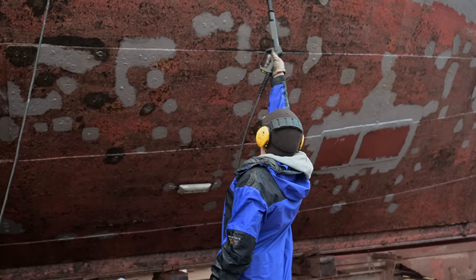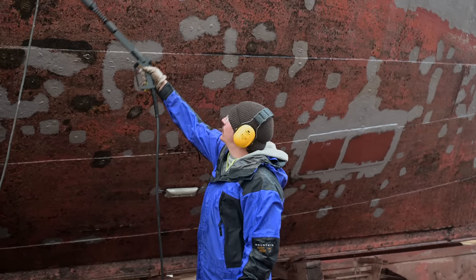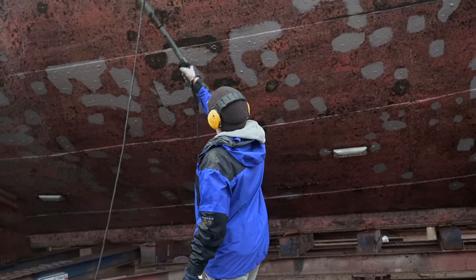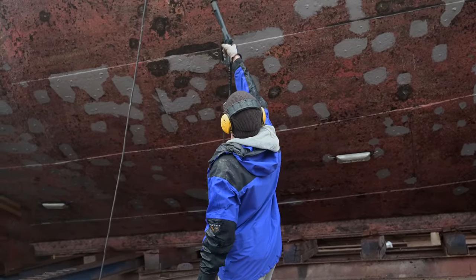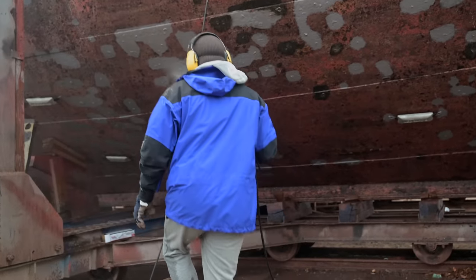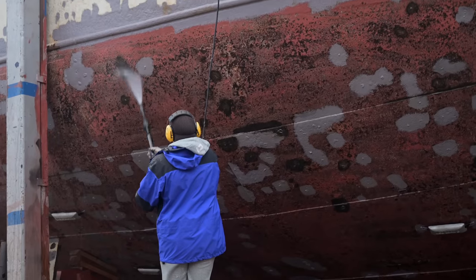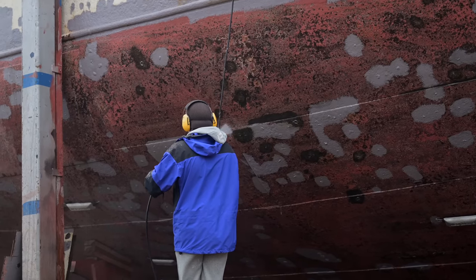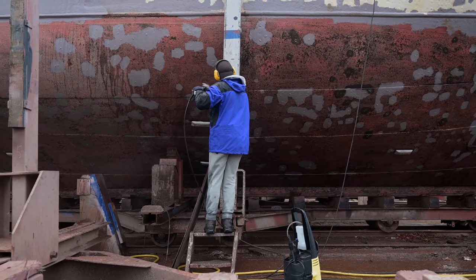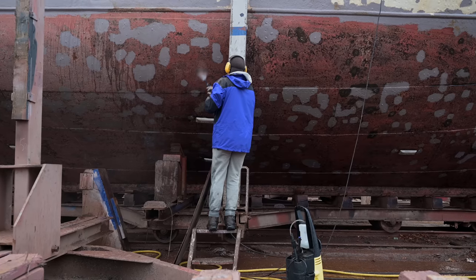Even so this shipyard time was definitely necessary — first of all to save Flying Kony from corroding away, and second to finally start this refit project — I have to say that I don't want another shipyard time like that. Discovering new problems almost every day and working really hard to bring Flying Kony back into the water as soon as possible, all that was no fun. So for the next shipyard time we want to be prepared. This time we know exactly what needs to be done, we can roughly estimate the amount of work it will take, and hopefully we will find some volunteers to help us bring Flying Kony back to life.